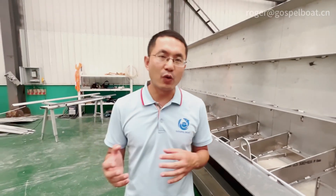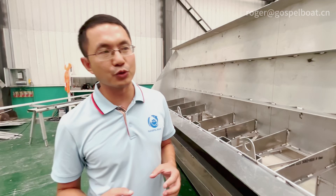Later, when this is about finished and before painting, I will make another video to show all the details of this 21-meter boat.